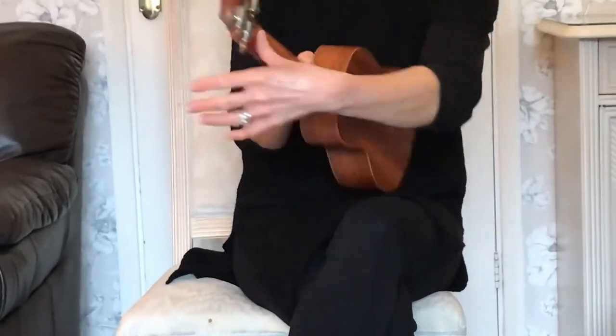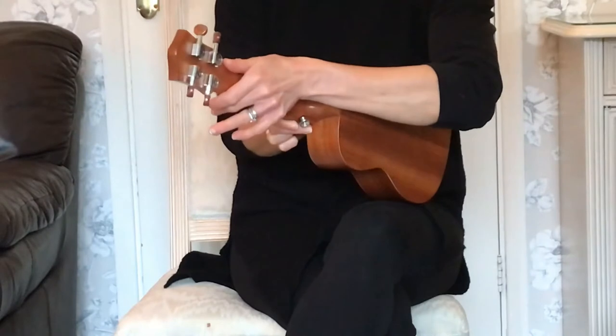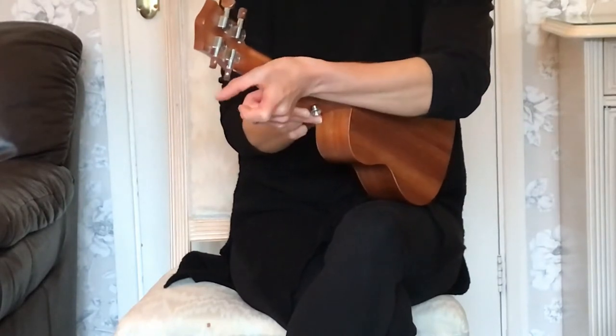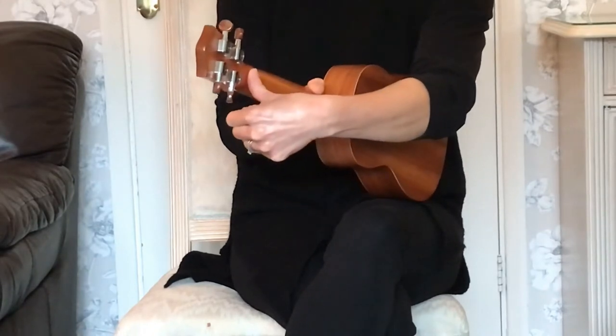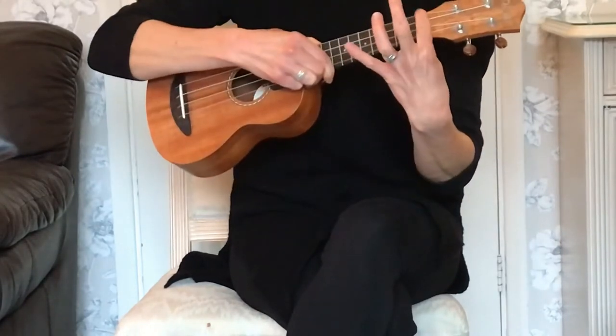you need to remember that the thumb is very important when we play our chords. He sits upright — not fast asleep and definitely not in McDonald's — but sat upright at the back of the neck, near to the nut.